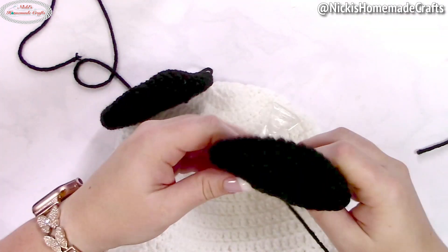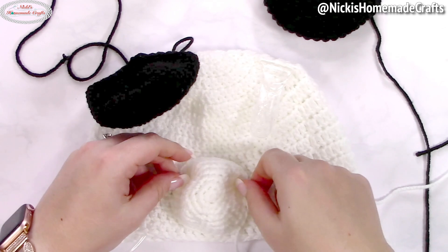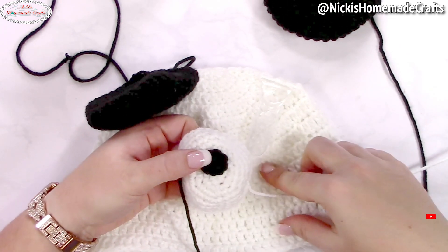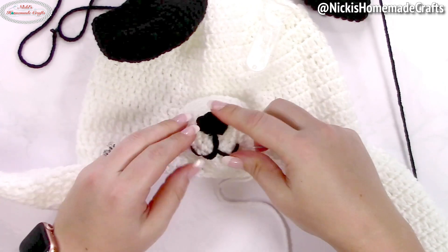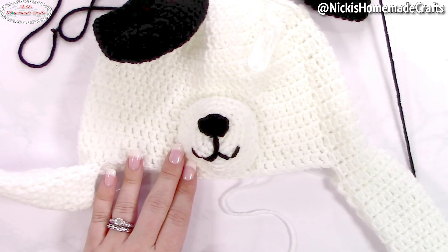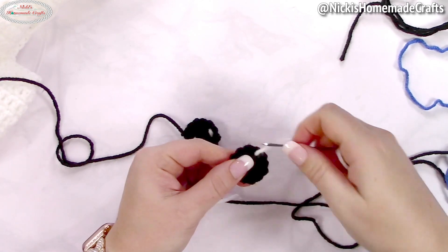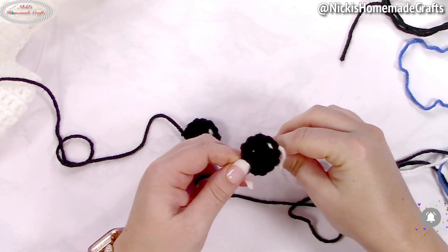Do this for both ears — I'll leave one out so you can see the face. Now sew on the mouth: take your little triangle, sew it on in the center, and then add the lines beneath it. Once the nose piece is sewn on — about three-quarters of the way through, stuff it and finish sewing. For the white highlights on the eyes, take some white yarn and sew two little lines on each eye piece for the shiny spots.